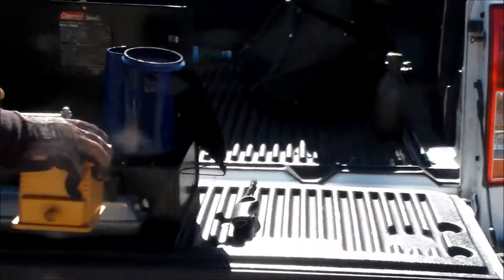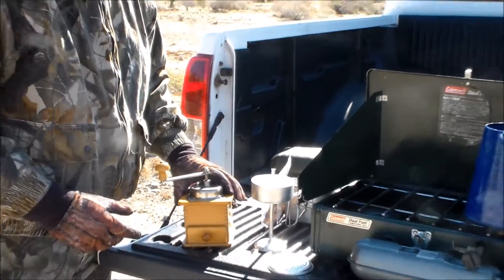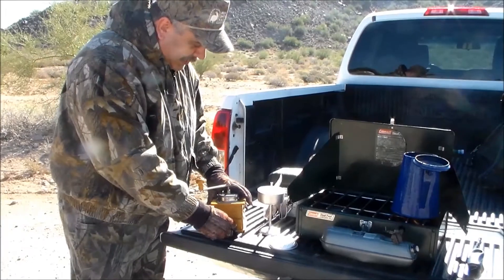So after you roast your coffee beans, you've got about three months before they're no good anymore. After you grind your coffee, you have about 13 hours.